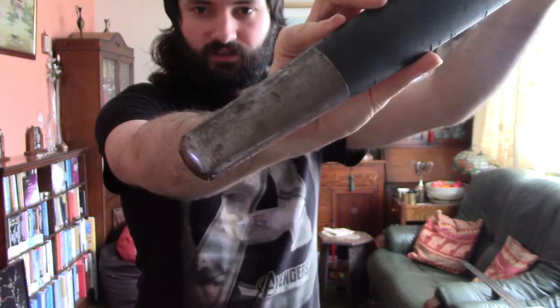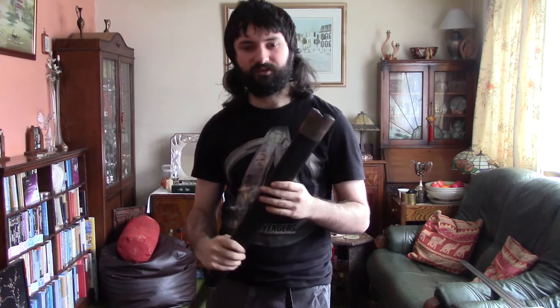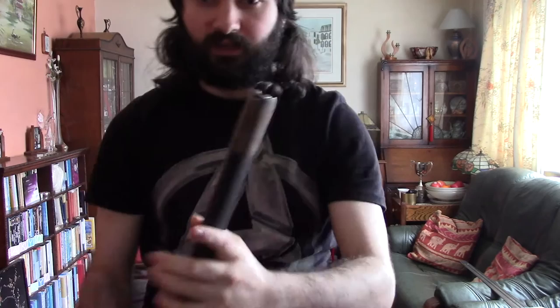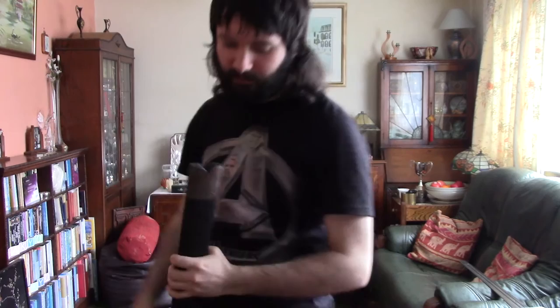First off, let's talk about the scabbard. Please forgive the rust — that's basically my fault. I haven't really been taking care of this that well since it was my first ever sword and I didn't know much about maintenance. As you can see, this is some kind of high-carbon or spring steel shape, with a faux leather scabbard covering. Judging by the weight, it's quite light so I'd say it's some kind of soft wood inside, stitched along the back.